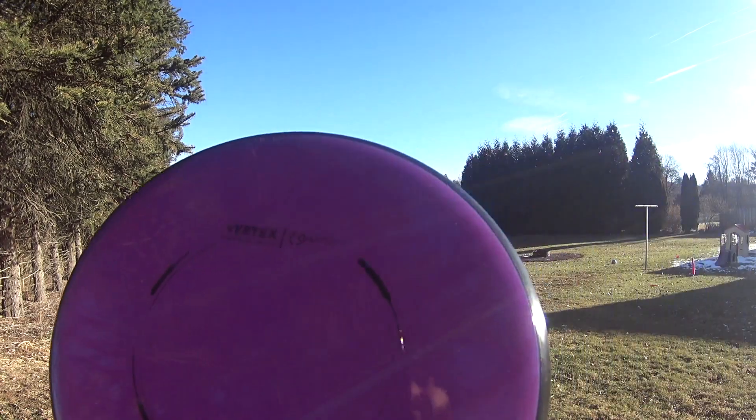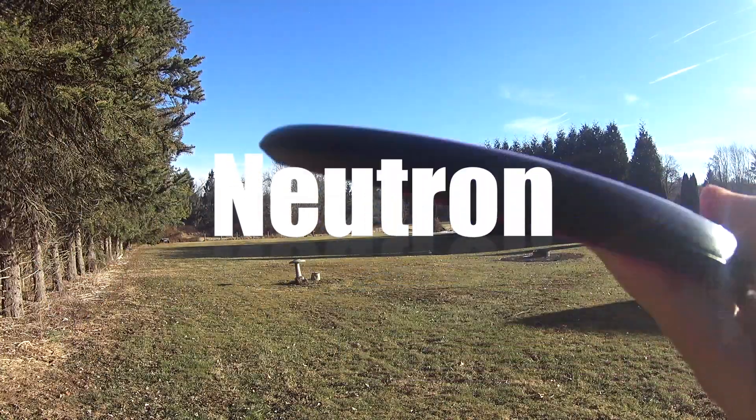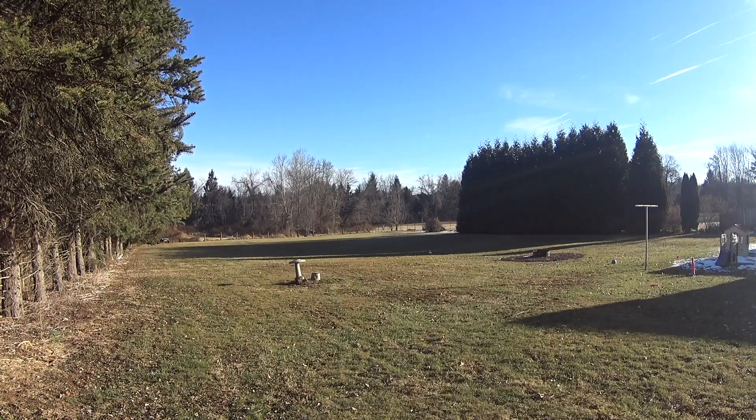What's up guys, it's Josh back with Daddy Disc Golf, and today we're gonna be reviewing the latest mid-range from MVP Disc Sports — it's the Neutron Vertex. I have this disc in 176.